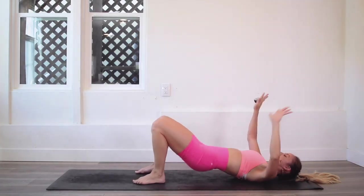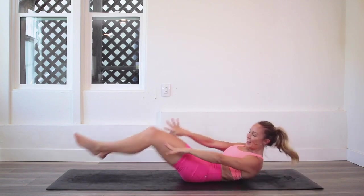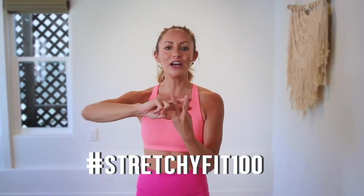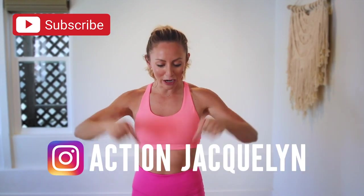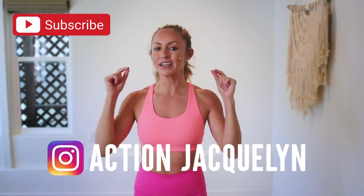Dance it out! I am so proud of you — that was amazing. Make sure you check in with me using hashtag StretchyFit100 so I can see your beautiful face and body doing all this amazing work. Don't forget to subscribe to my YouTube channel, and if you're looking for an at-home workout program, download my StretchyFit app and join the community — you get a new workout every single day with tons of variety: barre, yoga, HIIT workouts.